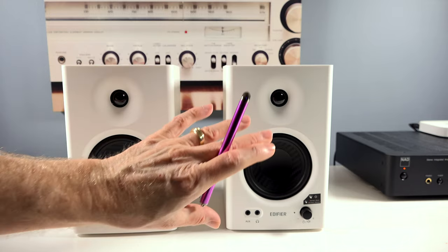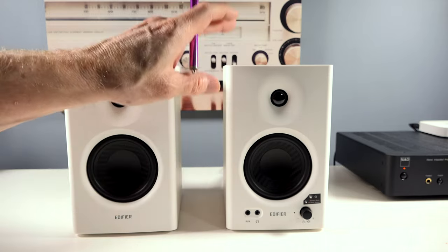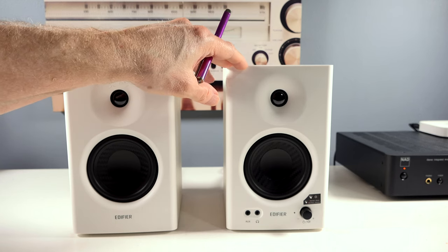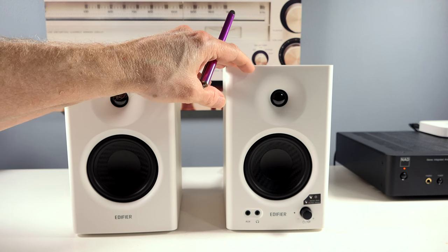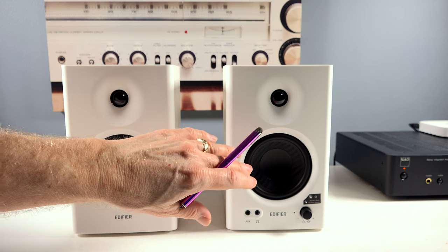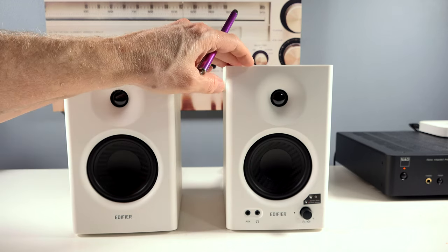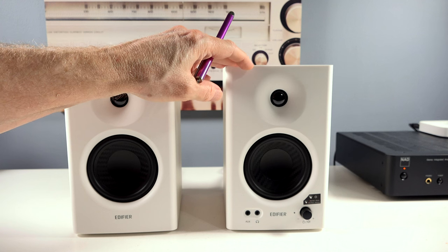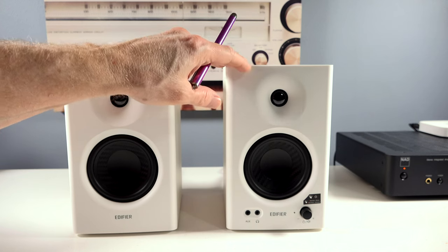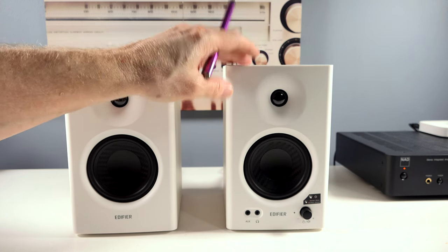These are studio monitors that can be used for music both ways. You can plug in a mixing console, mixers, and professional equipment for audio production. In monitor mode, you get a flatter frequency response, and Edifier has had these professionally tuned for that purpose. Music mode adds a little bit more to the bass and mid-range on these speakers.